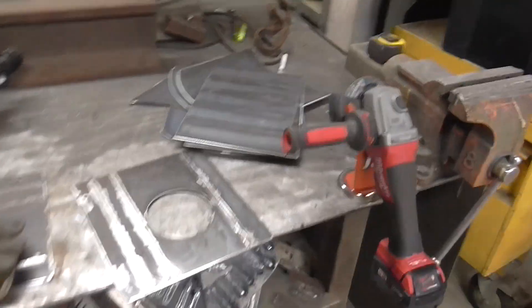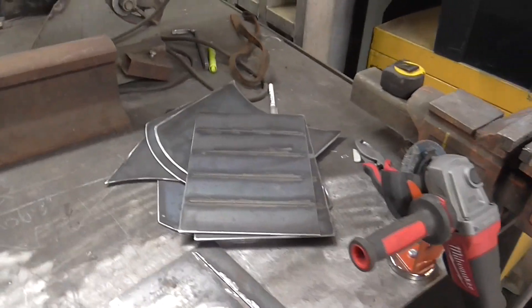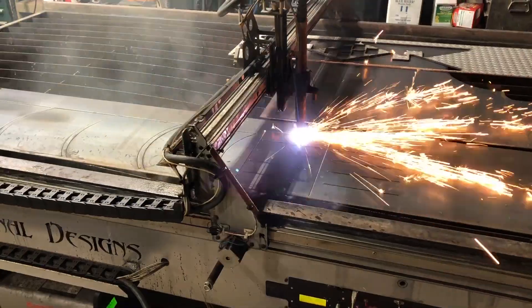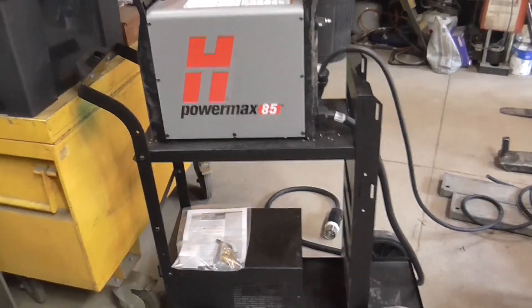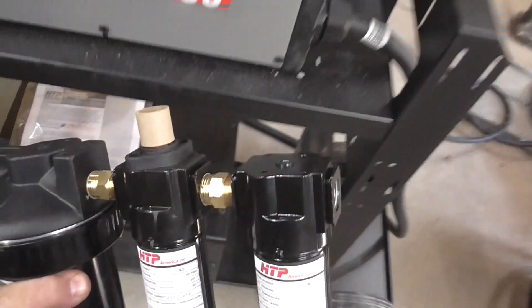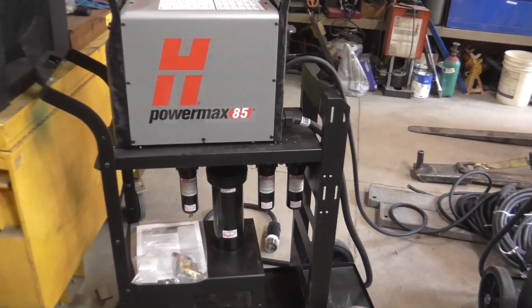Thank you everyone for watching my last video, my Made in USA video — this is not a one-time thing, we're going to keep up on this. Today our project is some hose reels that we cut on a plasma table earlier. What we're doing here is putting this cart together — by the way, this cart is made in Italy and this plasma cutter is engineered and assembled in the USA. We'll be installing this air dryer kind of like this down in here, so we have to make some modifications.